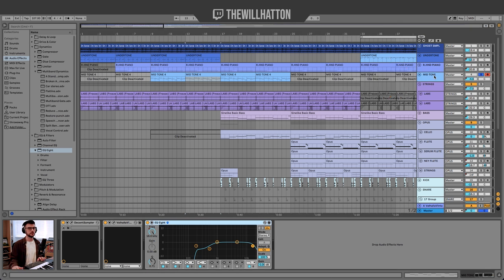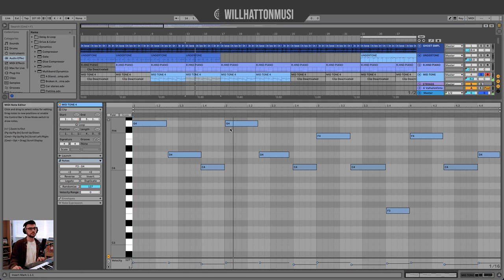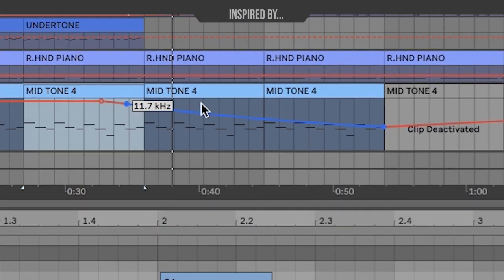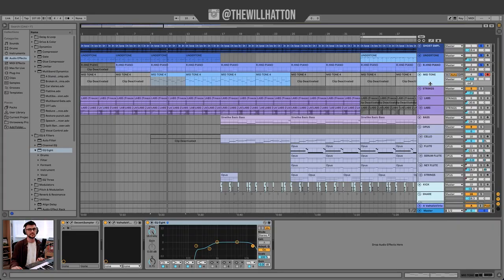With the midtone, again I'm using the same piano with a slightly different mix on the Valhalla Vintage Verb and slightly different EQ settings as well. But it gradually becomes more washed out with the EQ8 before being muted completely. So again, it's all about automation in this track and adding a little bit of realism. So let's have a look at those four instruments at the beginning of the track and then skip to later in the track and see how they've changed.